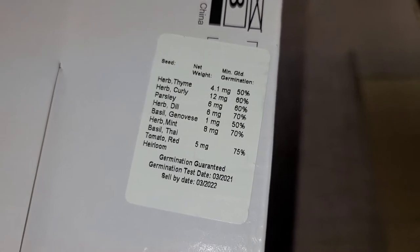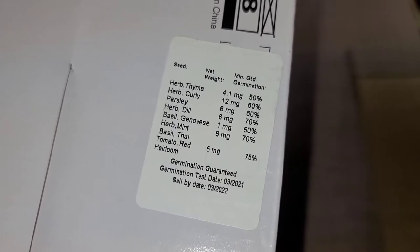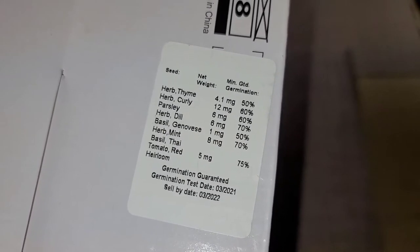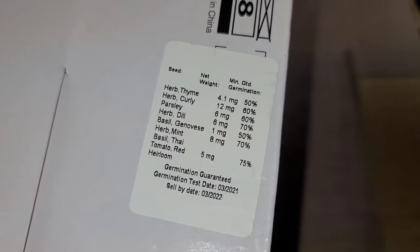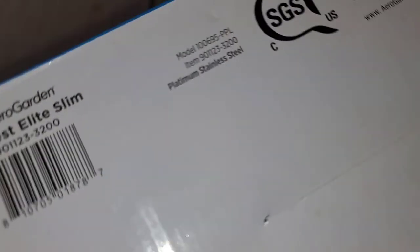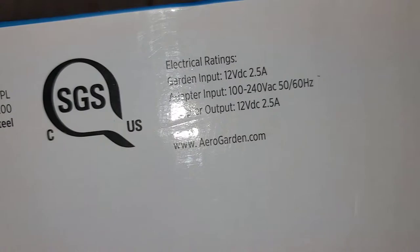It tells you what it comes with: thyme, curly parsley, dill, basil, mint, Thai basil, and tomatoes. Germination is guaranteed, so they're guaranteed to grow. If for some reason they don't grow, you call them and they'll probably send you replacement pods.